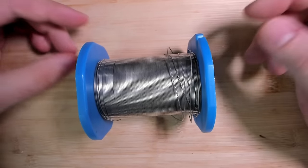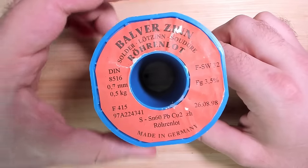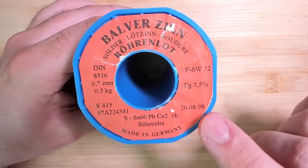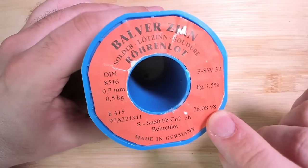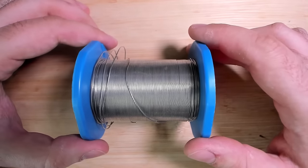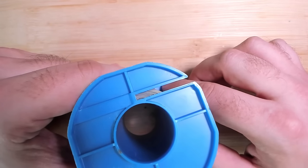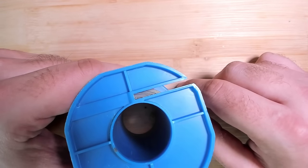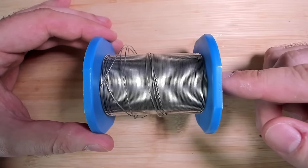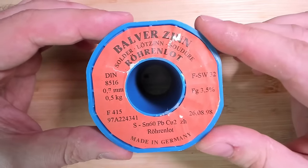Some people ask me what type of solder wire I am using. I wish I could provide a link to this product, but unfortunately this is Balwitzin, made in Germany, and it was made in 1998. I don't think they make this anymore. But even though this is 25 years old, it works great. Every time I'm soldering something, I use this wire. Luckily I still have quite a bit left, and I'm pretty sure it's going to last me for a very long time. Retro hardware, retro solder wire — why not?